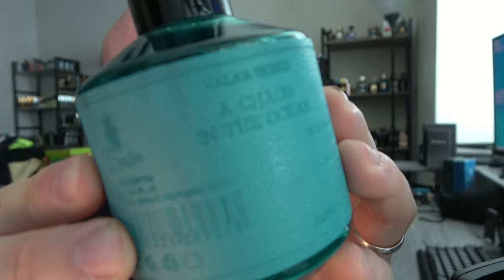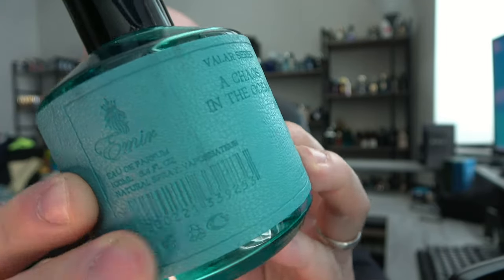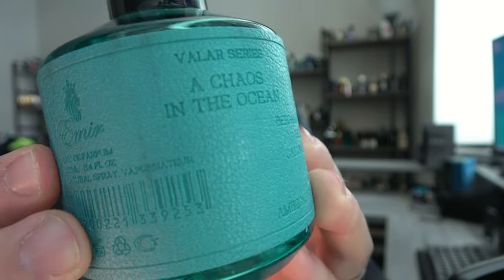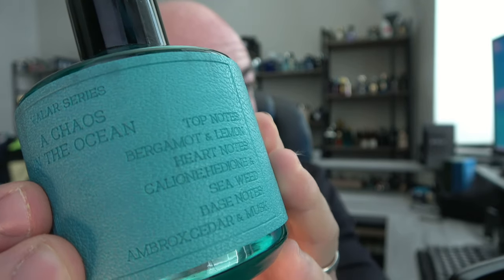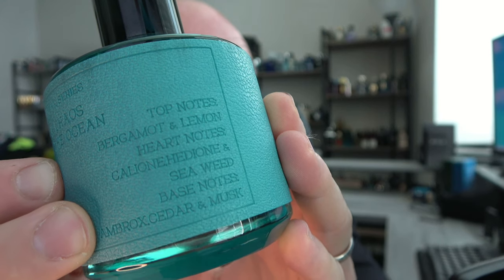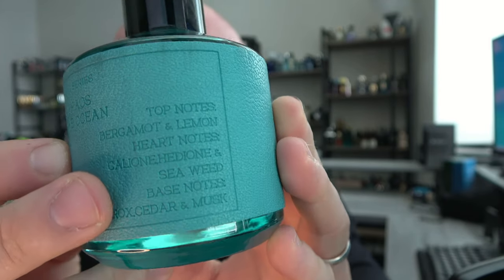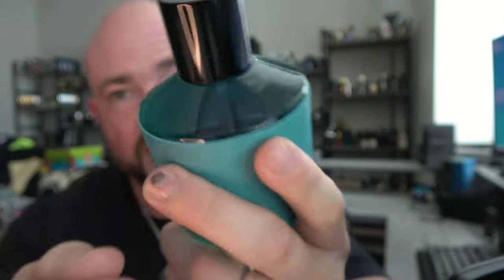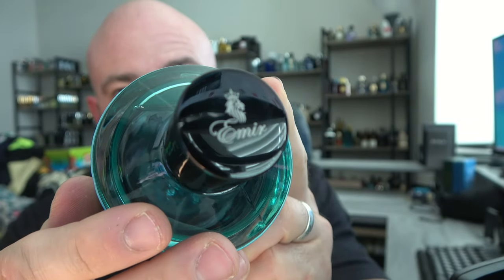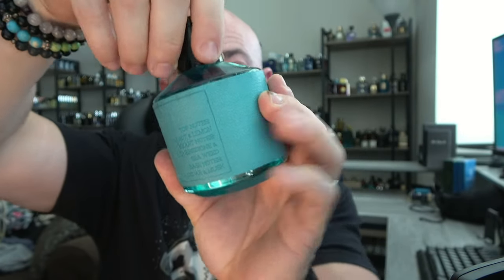I don't have the box anymore, but we can take a look at this — I believe it's faux leather, a piece of synthetic tumbled print with some embossing. It has the note breakdown right here: bergamot, lemon, calone, helione, seaweed, ambroxan, cedar, and musk. There's more information on the bottom. It's quite a hefty bottle; the Emir logo sits on top of the cap, the cap is magnetic but doesn't hold well enough to pick the bottle up by. It has a decent atomizer that does a good job.